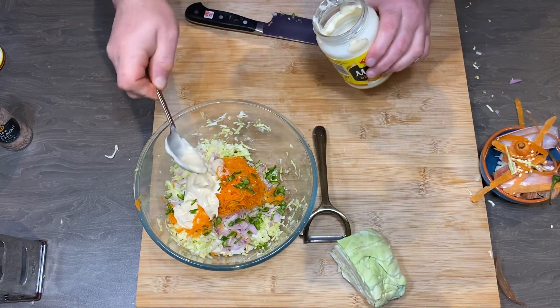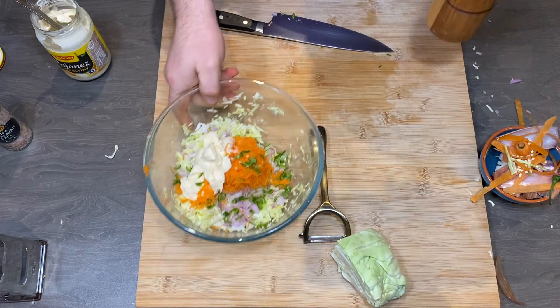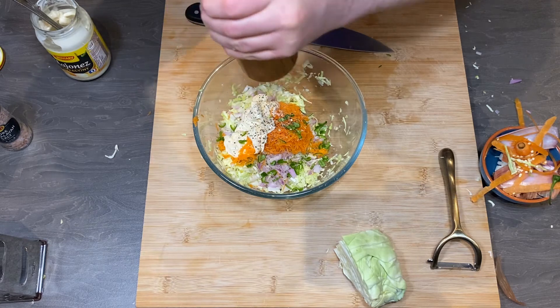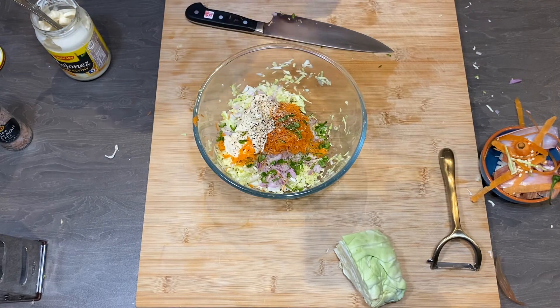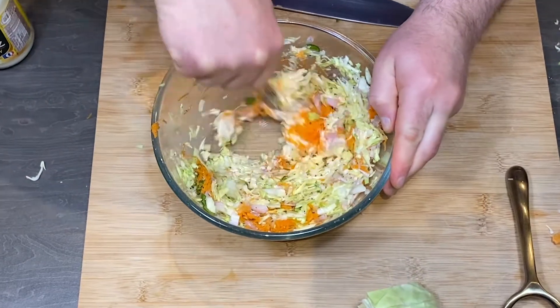A good tablespoon of mayonnaise. You can mix mayonnaise or light mayonnaise with yogurt, but I prefer using just mayonnaise. And a lot of pepper. And actually that's it — coleslaw is ready.